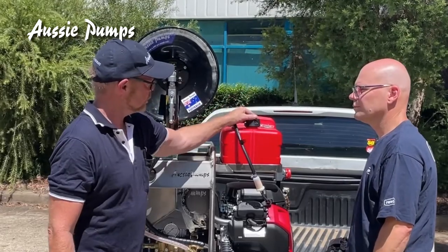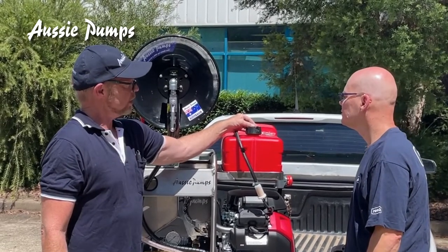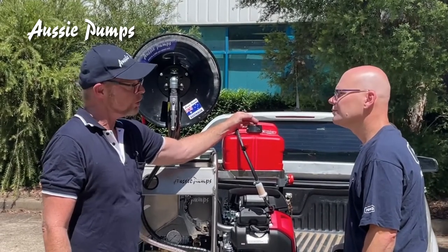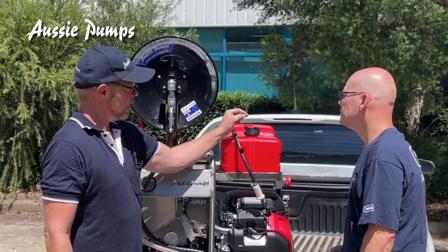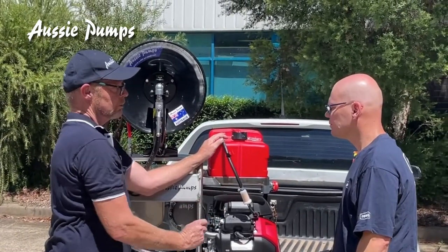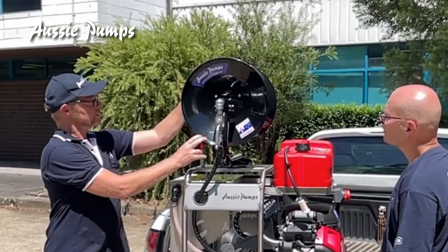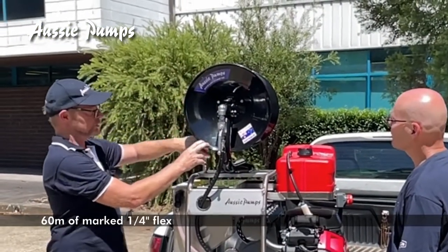To power up your engine you obviously need to fill up the tank with fuel — we recommend premium unleaded fuel. The fuel tank is fitted with a breather valve on top; you always need to make sure that breather valve is open and your fuel tap is on before starting. You have a large hose reel on top of the unit which consists of 60 meters of quarter-inch sewer hose. It has a quick coupling — a standard steel quick coupling on the end of it — which should be connected when the machine is in transport.